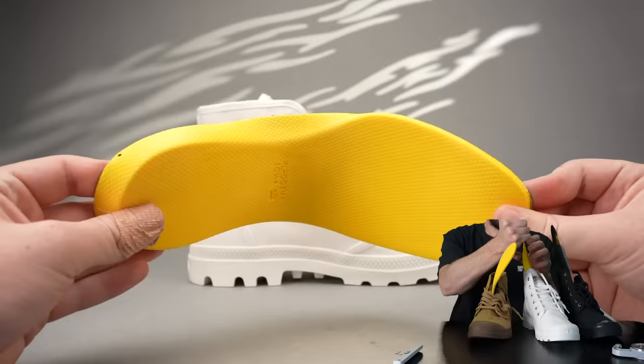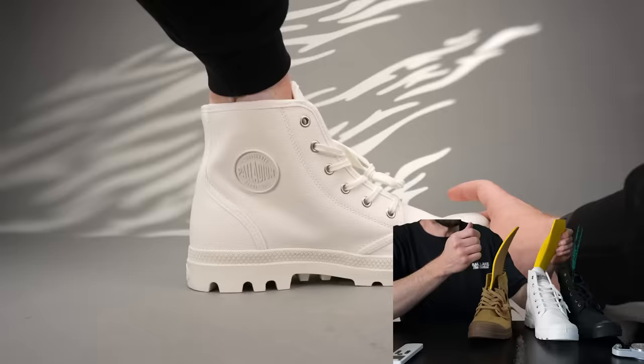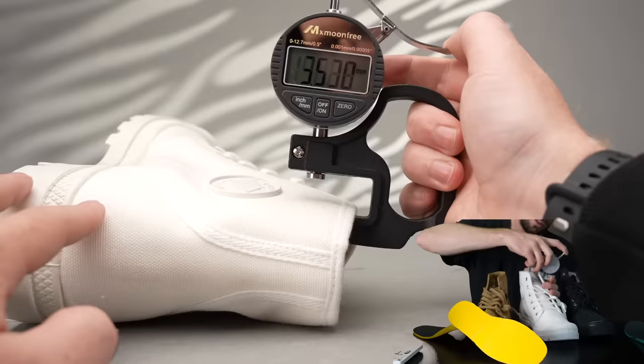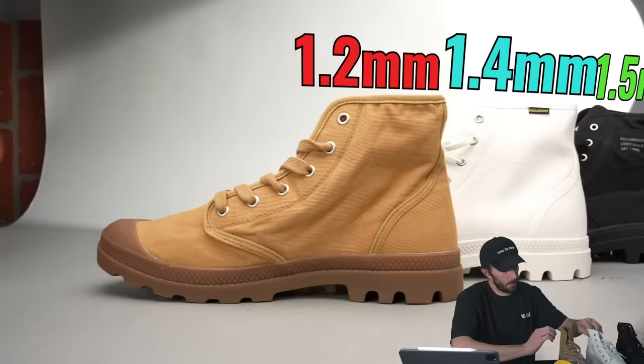Looking at the insoles: the Legions have a kind of recycled-looking insole, the Originals have more like a closed-cell foam — I think that's the best insole out of the three — and the Highs just have a really cheap open-cell foam. So the Originals have the better insole. What about canvas thickness? Counting both layers: the Legions have 1.5 millimeters, the Originals have 1.4, and the Highs are at 1.2. So from heaviest canvas to lightest, you have the Legions, the Originals, and then the Highs.